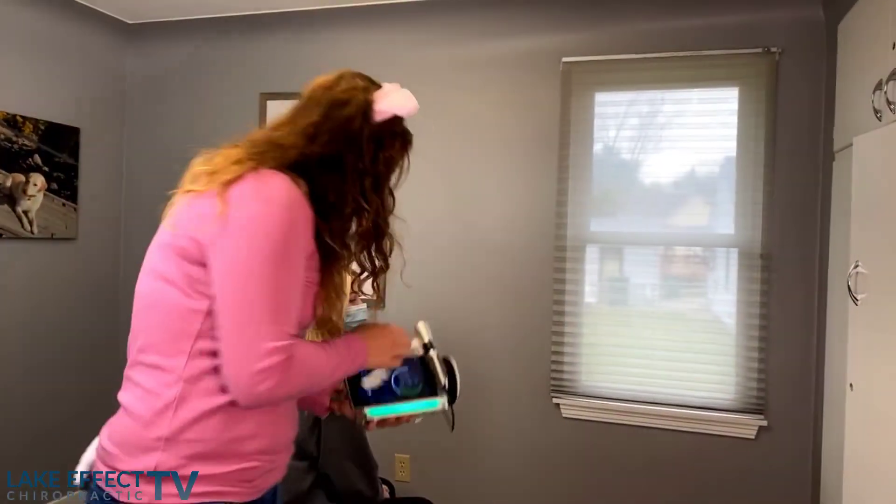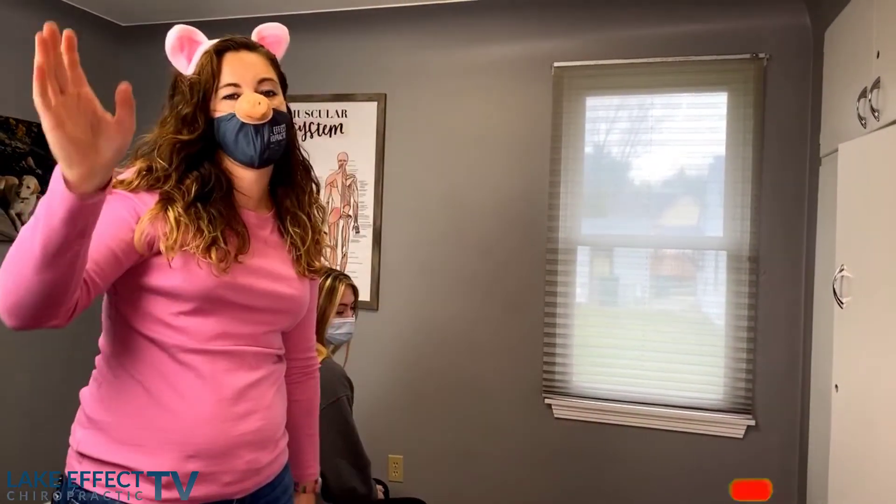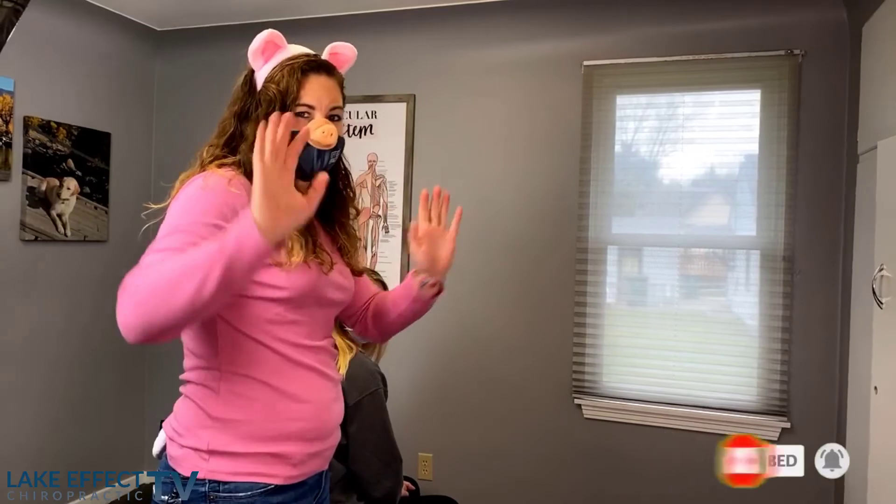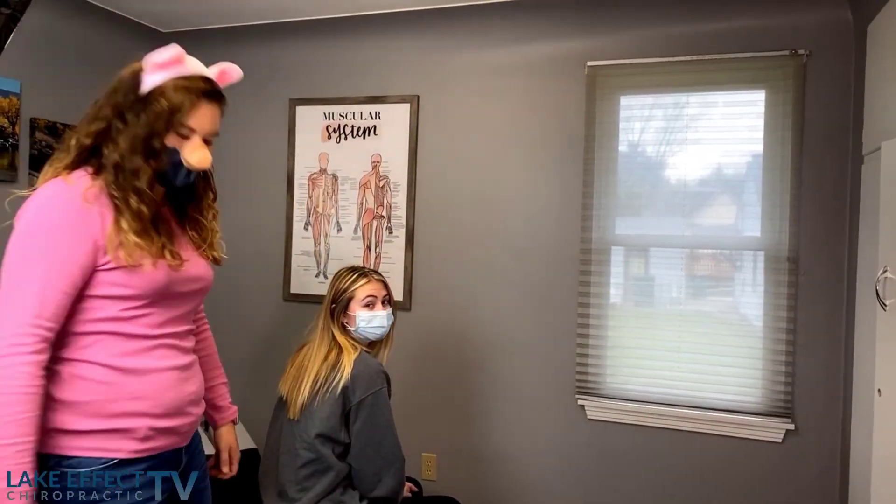Thanks for tuning in everybody. If you've got any questions or you're getting a little sharp pain in the back, leave us a comment, reach out, and thanks for watching. Have a good day — happy Halloween!